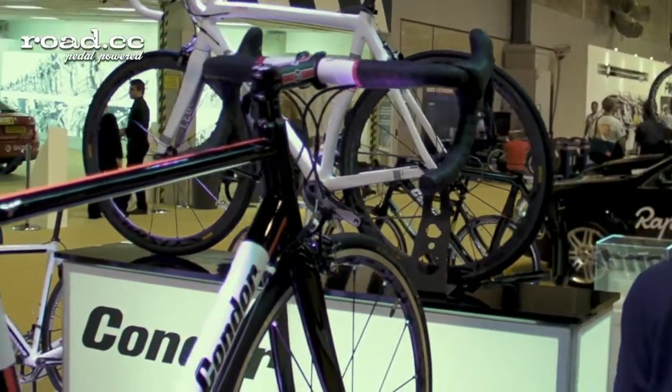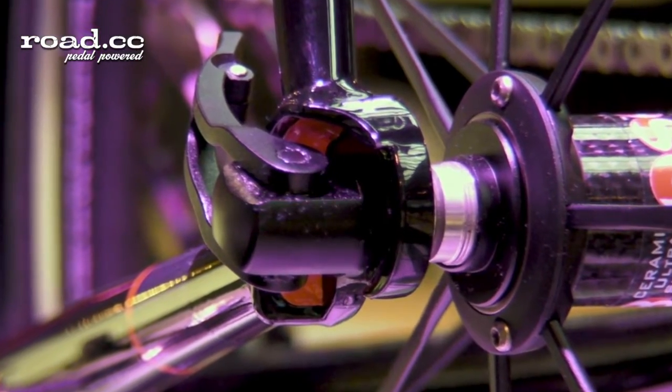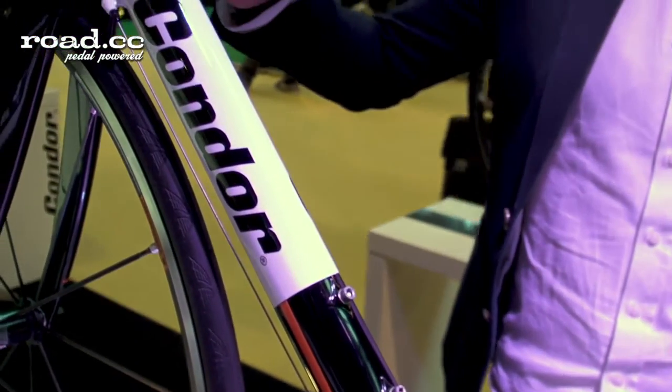Hi, I'm Ben from Condor Cycles and I'm going to talk a little bit about our Super Echayo which has moved on to its second generation for 2014. This is the second generation of the bike which has been in production for two years already now, so this is going into its third year.